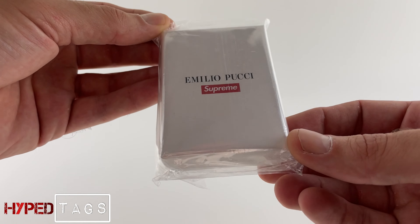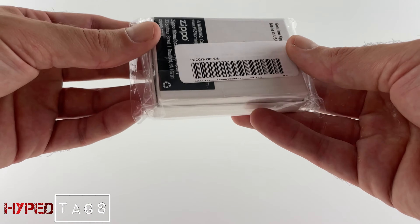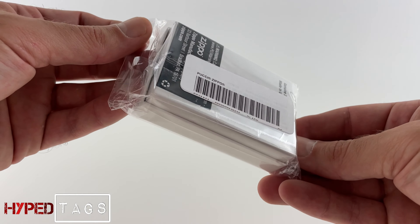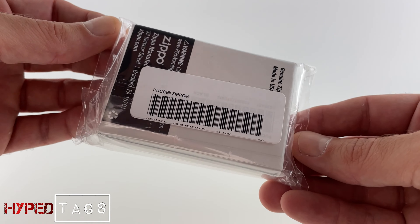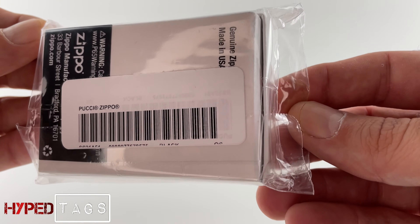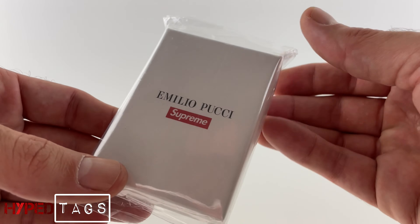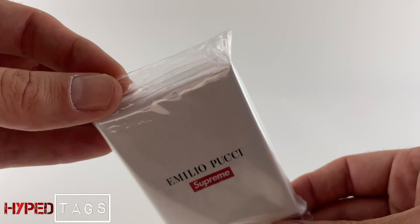Emilio Pucci and Supreme. What's going on guys? It's your boy Tamma here at Hype Tags. I told you I'd bring you this video. This is the in-depth opening unboxing of the Emilio Pucci Supreme and Zippo lighter.